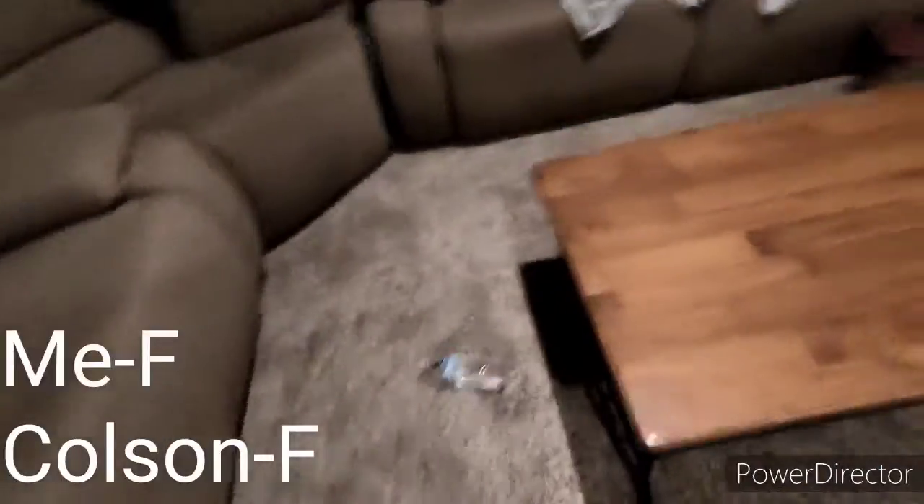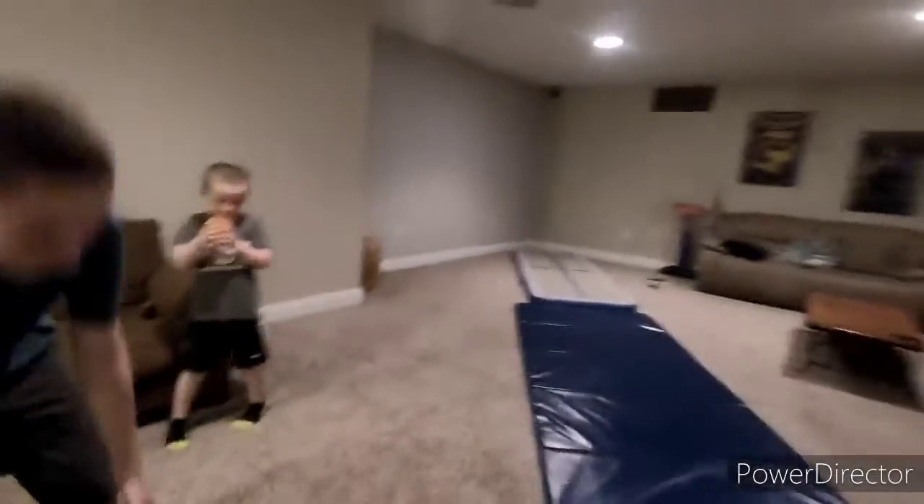Oh no! What do you have for me? How about a dive roll over this onto the mat?